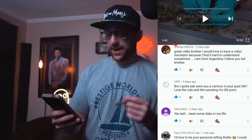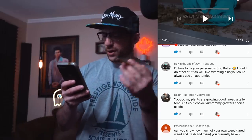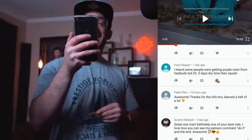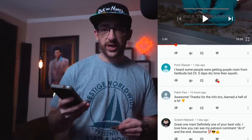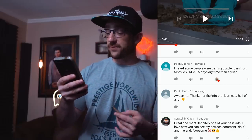Vipe asks if I was a cartoon in a past life — I get a lot of comments about my voice, usually people saying I sound like Quagmire. Peter Schneider asks if I can show how much weed, hash, and rosin I currently have — I'm always scared to show everything. Next up, Poon Slayer says they heard some people were getting purple rosin from Fast Buds LSD. I've seen a lot of Fast Buds lately but have never personally had experience with them, so maybe that's something to try next.